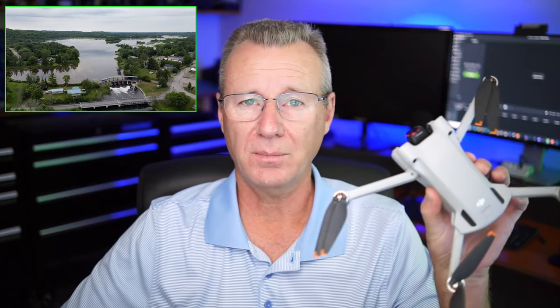Hey guys, Paul here with Path Tech. In this video, what I'm going to do is share with you 20 pieces of advice, tips and tricks as to what caused me the greatest amount of anxiety when I started flying my Mini 3 Pro for the first time. I'm going to show you real world examples of two or three flights that I did, and hopefully that will better prepare you for your first flight.